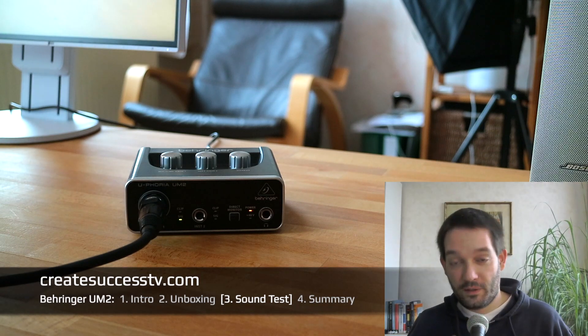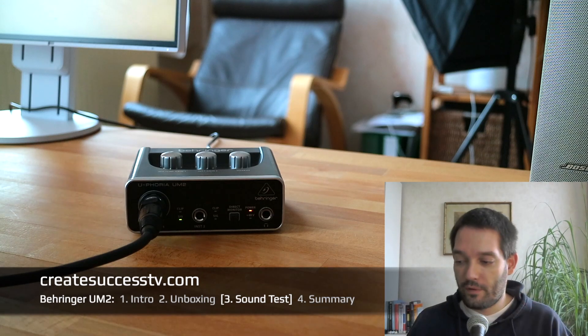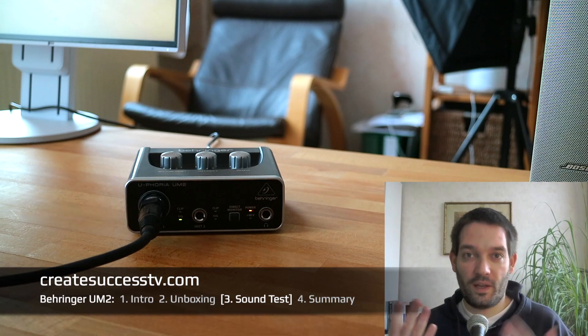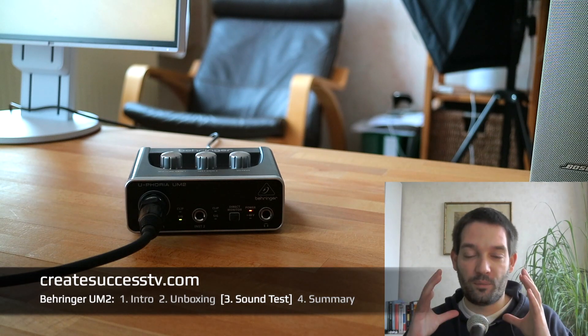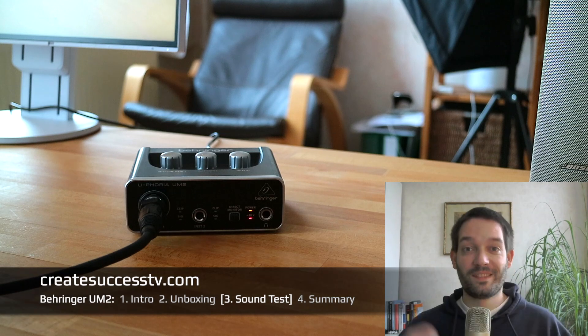That's all for the dynamic microphone test. Let's quickly switch over to the condenser mic so you can hear an A/B comparison between the two microphone types. Depending on which microphone type you use, you get totally different sound characteristics, and this is a great way to compare how this interface performs.